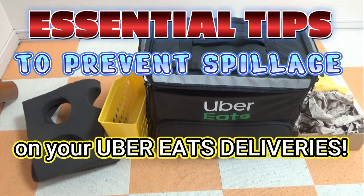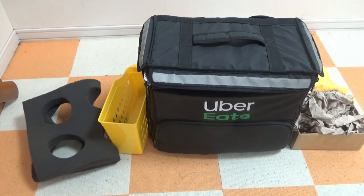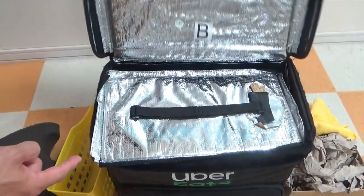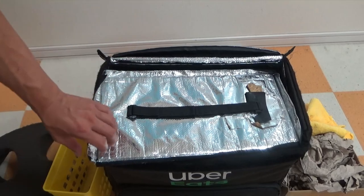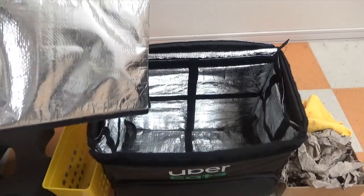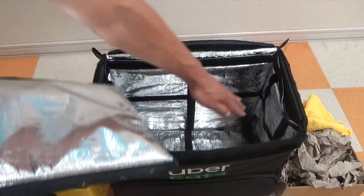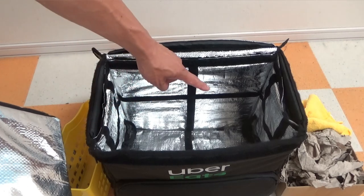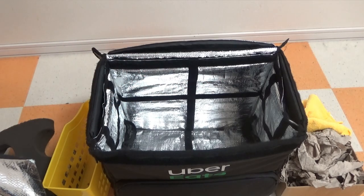Hi everyone, it's James in Japan. You're looking at my Uber Eats delivery bag. I'm going to show you how to prevent spillage of drinks and soup. When you get one of these bags, you'll have a lid like this. In my case, that's all I got — there's no other level, just this open space, and there are four cup holders. Those are no good when you are delivering paper cups from McDonald's.